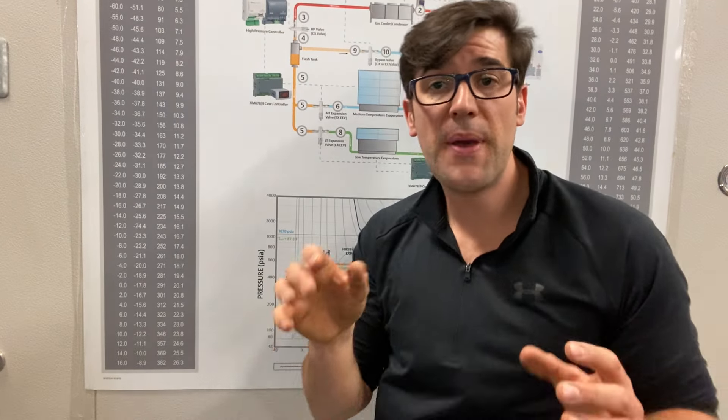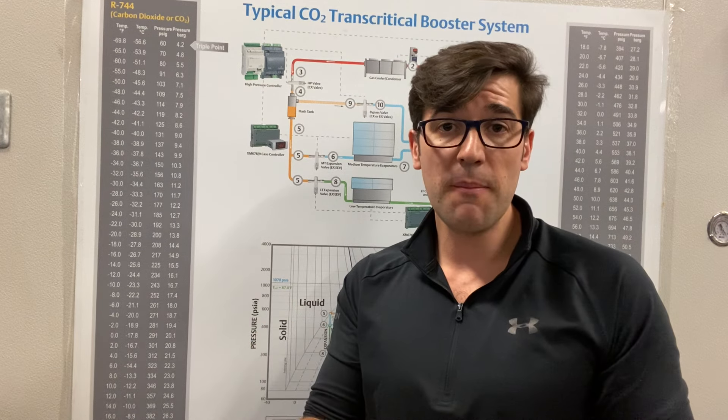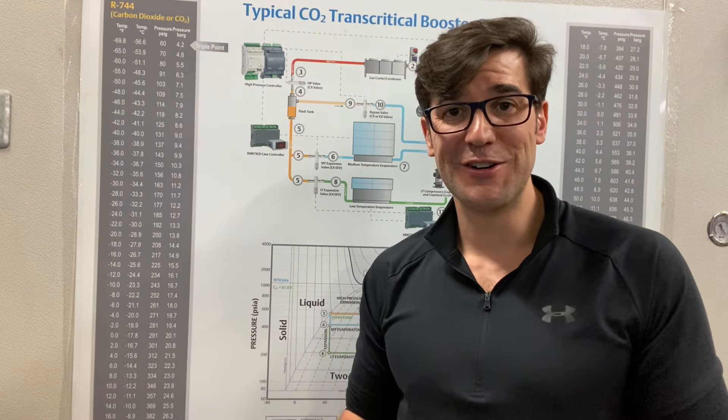Amazing stuff. If you've worked on any CO2 systems with parallel compression, shoot something in the comments box — I want to hear about it. What do you think about it? How does it work? What do you like about it? Let's get a conversation going.